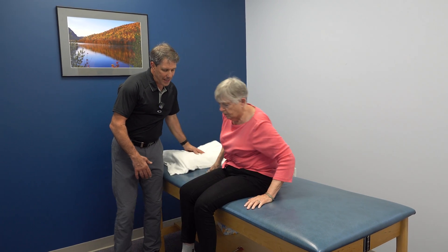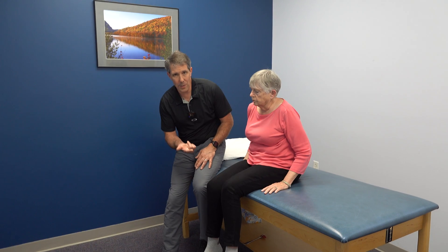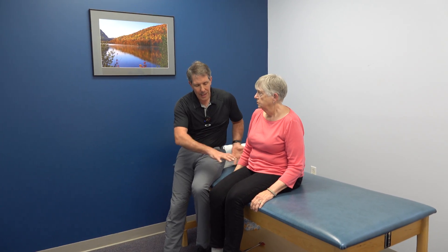So as a result, because of the significant amount of weakness and the positive prone knee flexion test and discomfort in this L3 pattern, we are going to recommend a stat MRI so that we can identify if she has a nerve root compression problem, because we don't want her to have permanent weakness — and it's not been improving over the last couple of weeks. That is a classic presentation of an L3 nerve root compression.